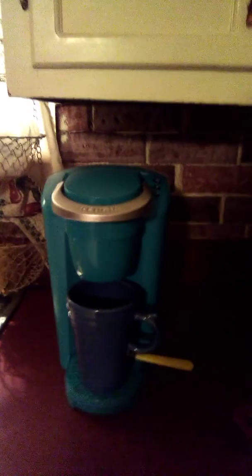Good morning YouTubers! This morning for my blog I'm going to give you a little tip on how to save some money with your Keurig, because K-cups are really expensive.